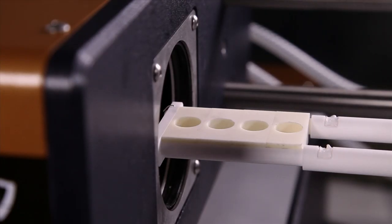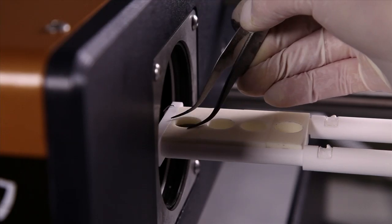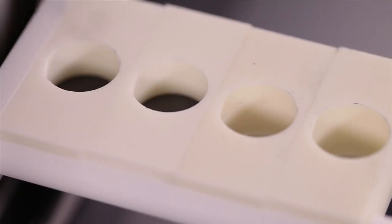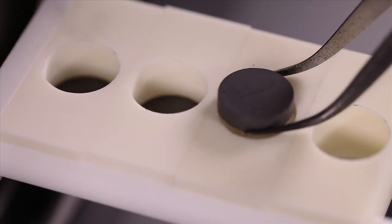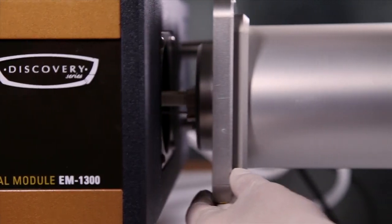After the samples are ready, we can load them into the instrument. We put the reference sample in the first position and the next samples in the other positions. Now you're ready to set up your experiment.